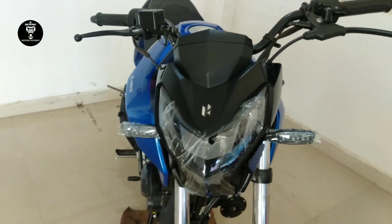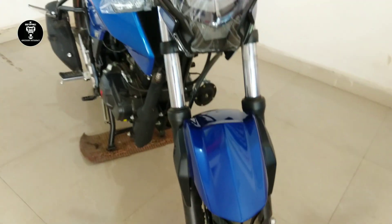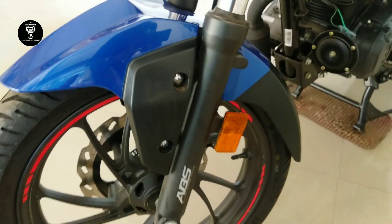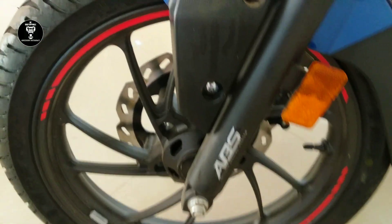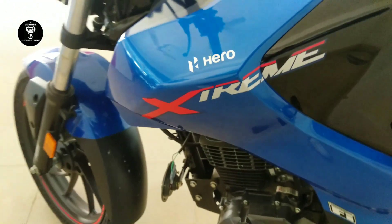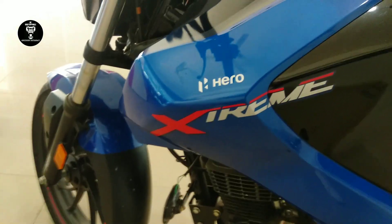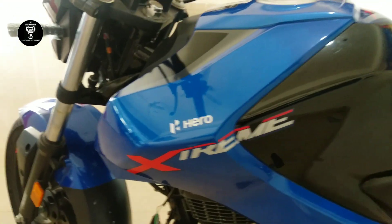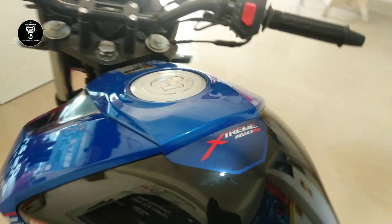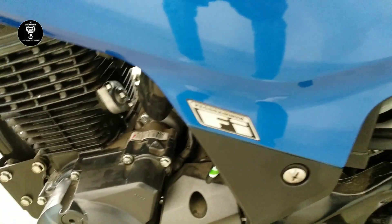The V-card feels so chunky, the mud guard, the reflectors, the ABS badging — this is the most beautiful naked bike I have ever seen. Here is the logo mentioning 'Extreme', and another logo saying 'Hero Extreme, Fuel Injected FI Program'.